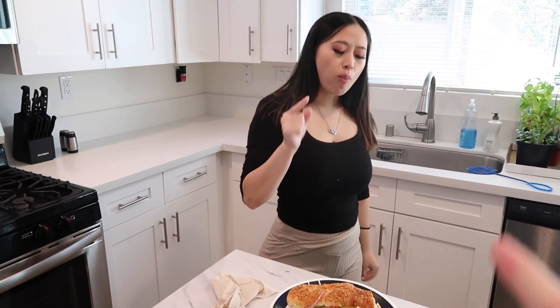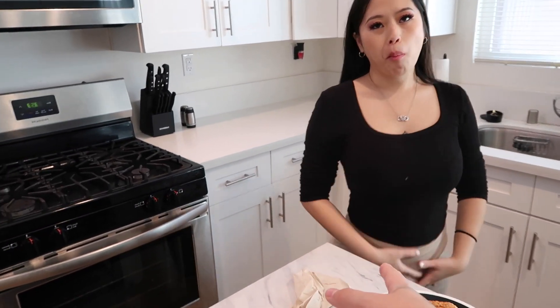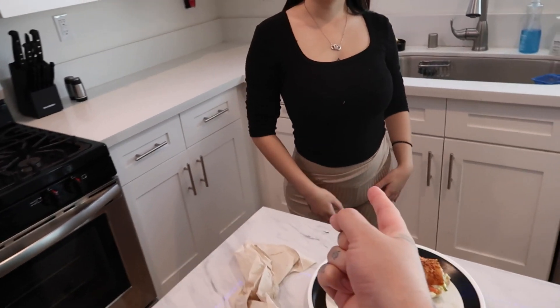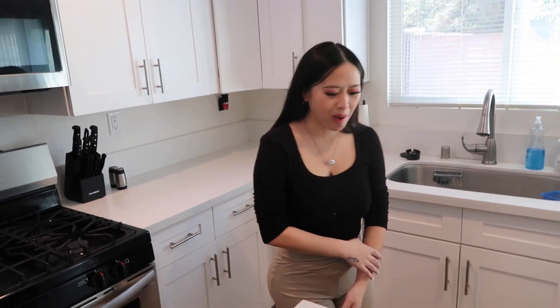She's been craving tuna, she's been craving deli meats which she cannot have. Deli meats are bad for this little guy. No, I'm just kidding — you don't know if I want a boy or a girl.